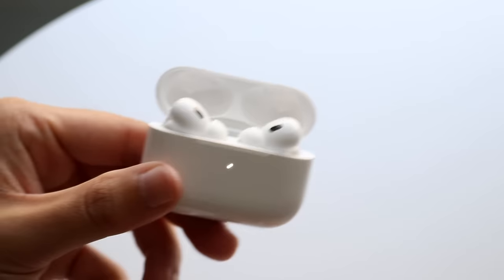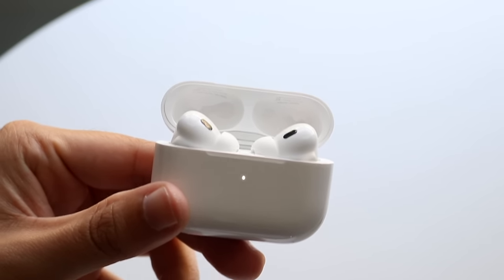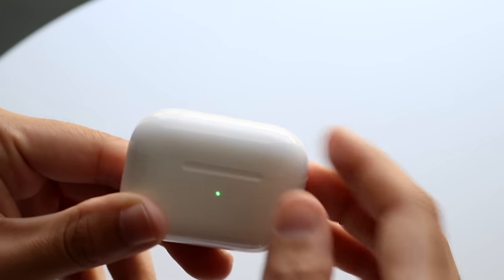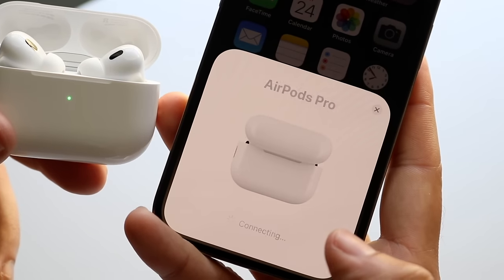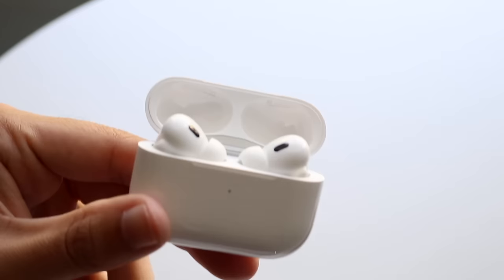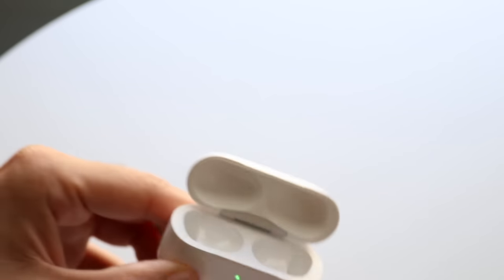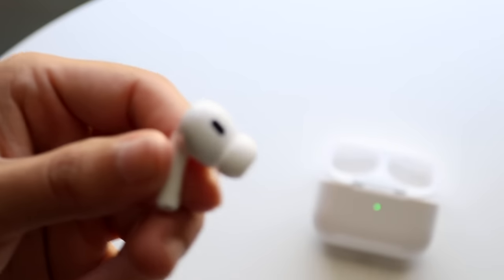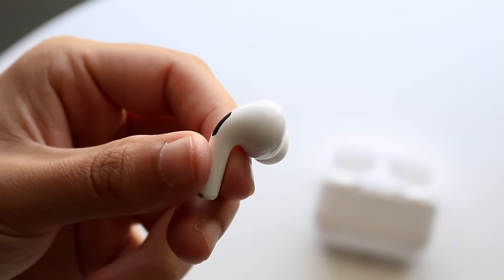Once connected, you're good to go. With iPhones, and some Androids, the AirPods will automatically connect when placed in your ears. Open the case and you should see a connect button pop up to walk you through the normal setup. When you want to play music, just take your AirPods out of the case and put them in your ears.